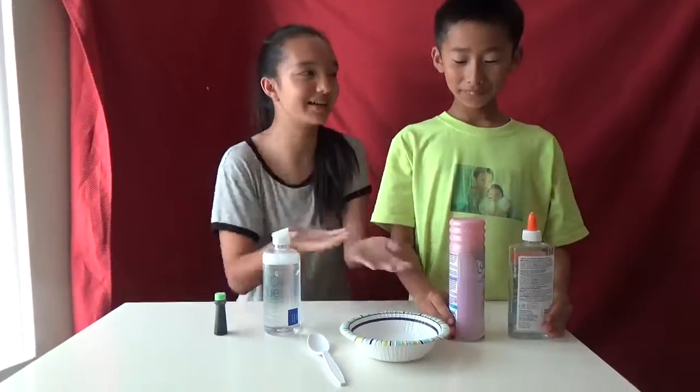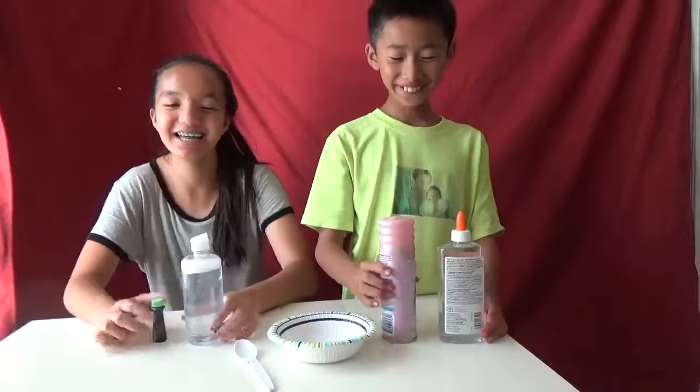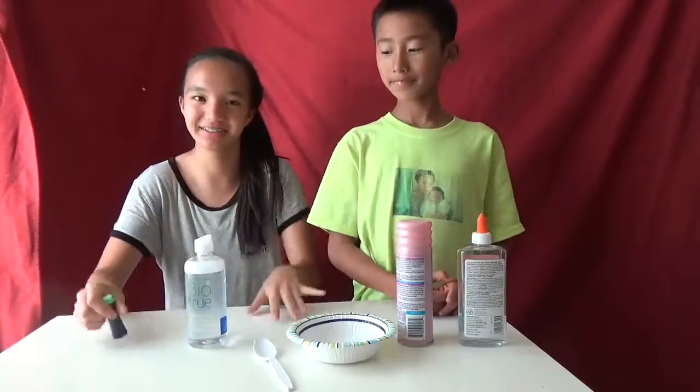So right now, tell me what you have. I have this glue, water-looking, and it's shaving cream. And I have a contact solution and some green food coloring dye. So this is his first time making slime, so I apologize if we mess up on this video.